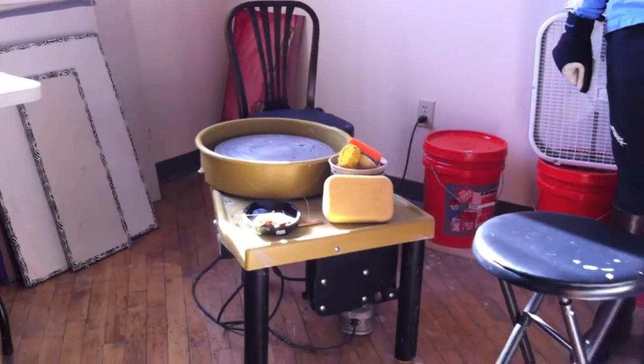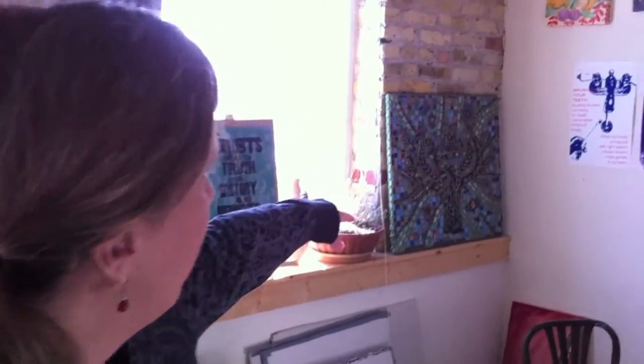Right now I'm learning to do mosaics. So right there is a mosaic I did. I made the tiles from clay and it's really hard to cut.